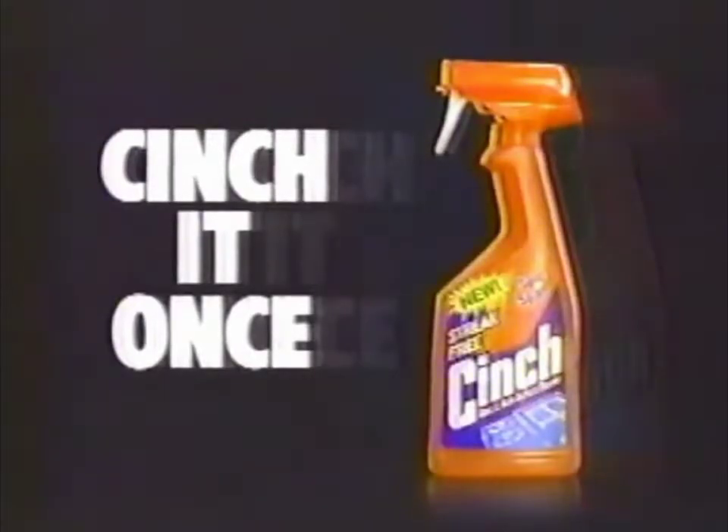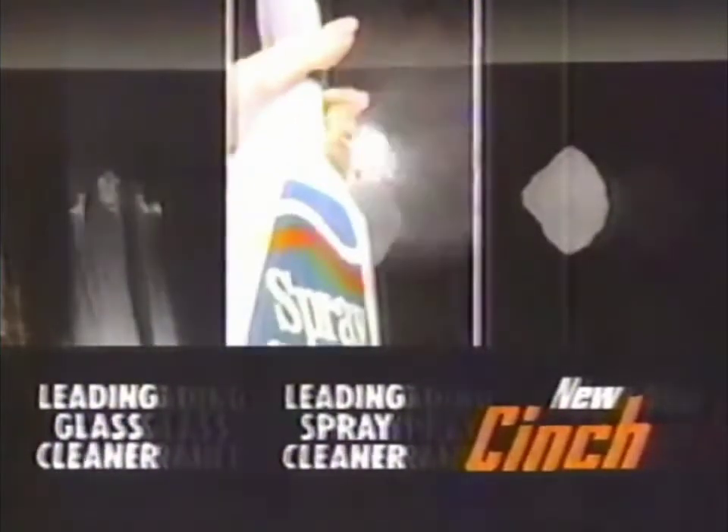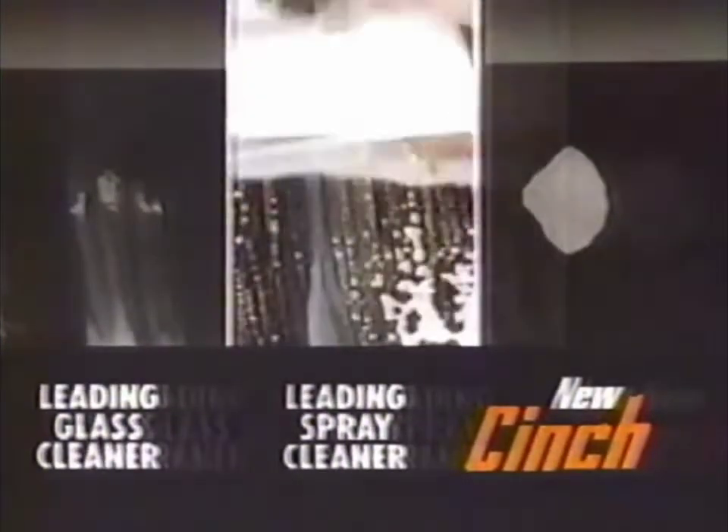New Cinch from Spick and Span. It's the first cleaner that gets the grease and the streaks. Cinch it once and two things happen: the grease is gone and the streaks are gone too. Glass cleaner can't always get the grease, and spray cleaners can leave streaks. Either way, you'd have to clean twice.